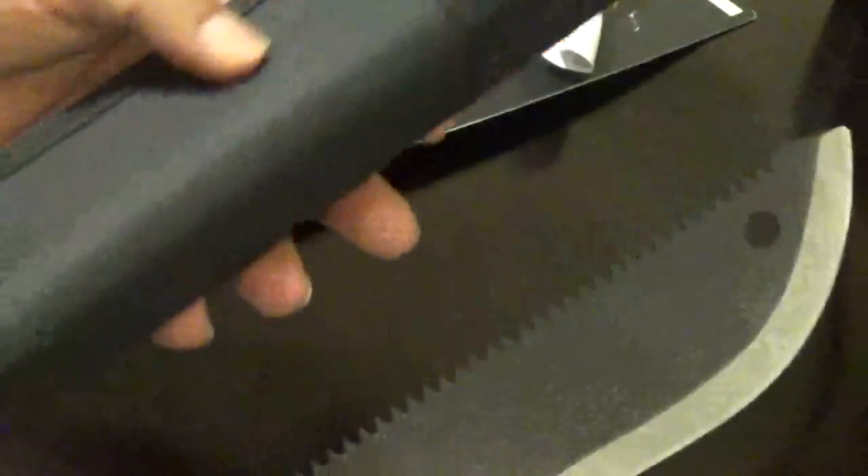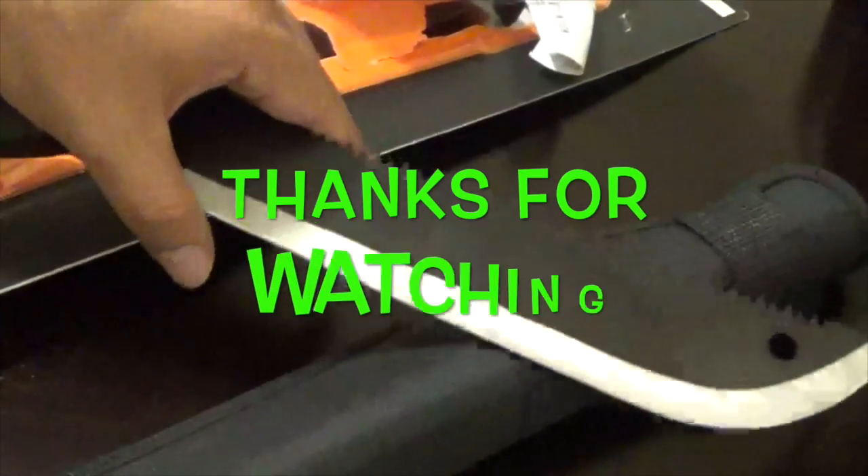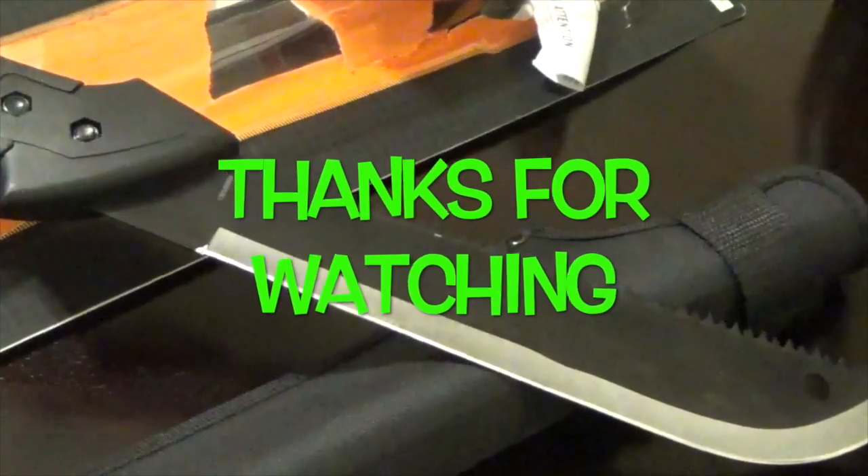It does come with a nylon sheath for it. Anyway guys, thanks for watching — like, share, and subscribe.